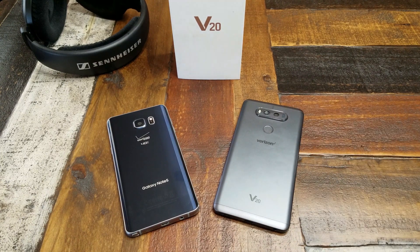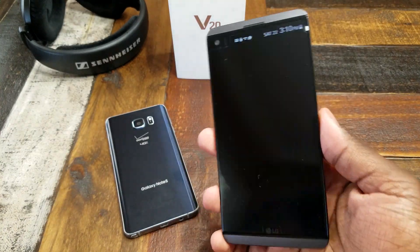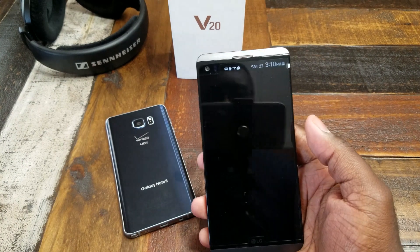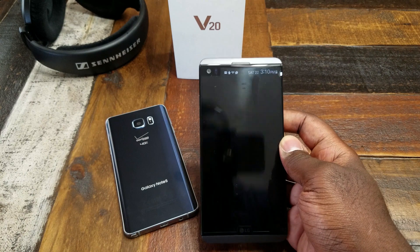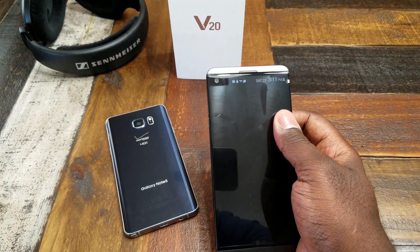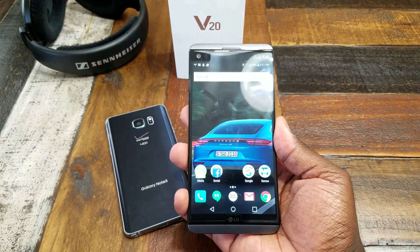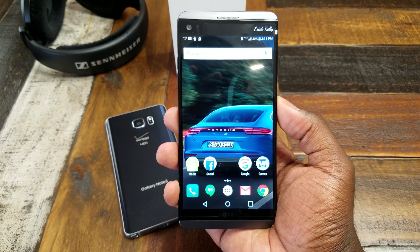So like I said, got all my info loaded up. I'm going to give you guys my first impressions. The phone is fast, smooth, very fluid — I love it.